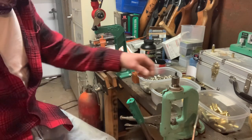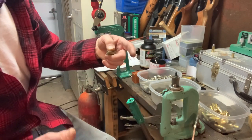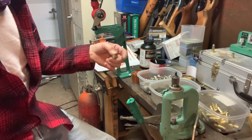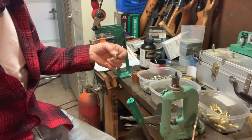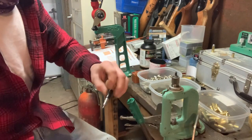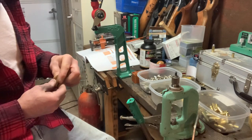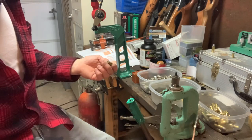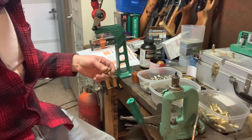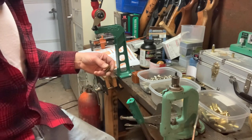I had some 44 Mag brass — probably 50 or 60 pieces — that I hadn't loaded yet for my other two 44 Mags. I was going to resize them and bought a trimmer and everything to trim them down, but found this great deal on 44 Special brass so I bought that instead. I can save those 50 pieces and load them up for my Super Blackhawk and my Model 29.